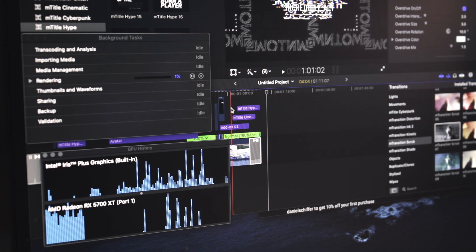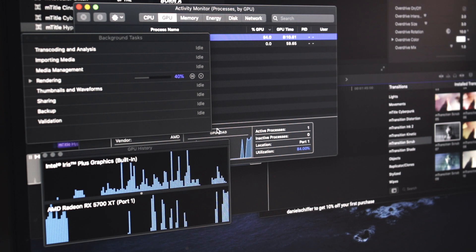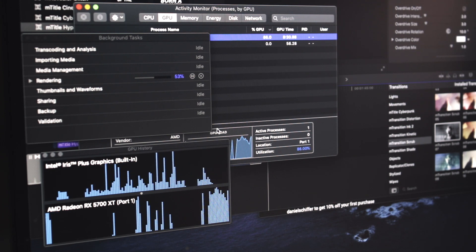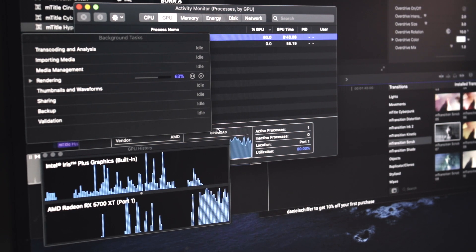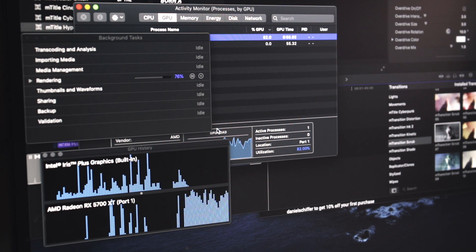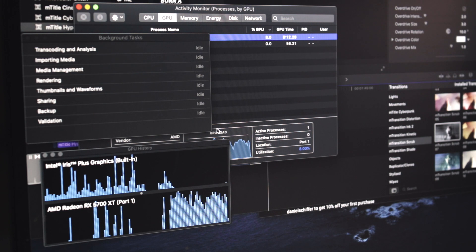So don't tell me natapos na yung process. Okay, so ngayon, nag-process na pala guys. Rendering — 40%, 41, 44, 45, 46, 48... and tapos na. Less than a minute.